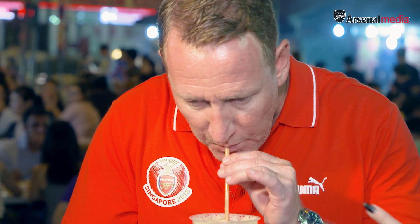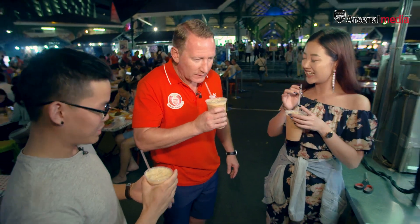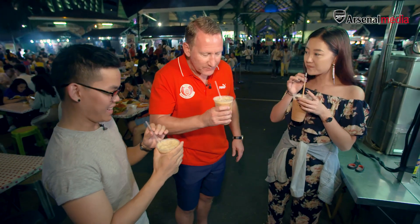How do you find it? Very sweet. Oh yeah — that's how we like our tea here in Singapore. I don't have sugar in my tea, so that's a problem, but it's nice.